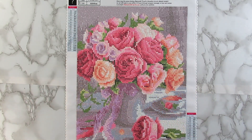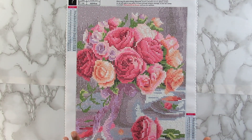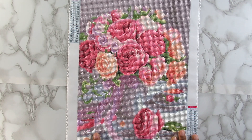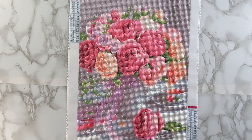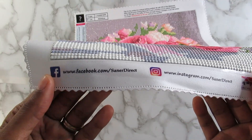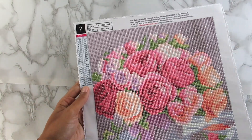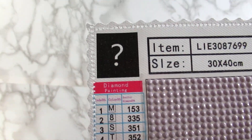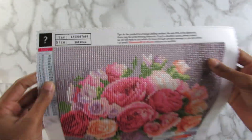Hi you guys, welcome back to the channel! In this video today I have my diamond painting completed mystery reveal. This painting was sent to me a long time ago from a company on Amazon by the name of Saner Direct — that's their Facebook name. This was a 30 by 40 with 24 colors, and like I said, a mystery diamond painting.